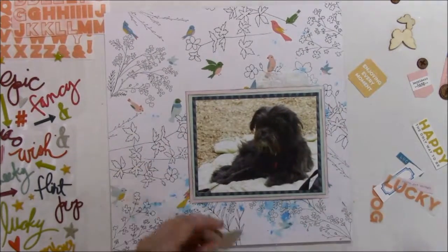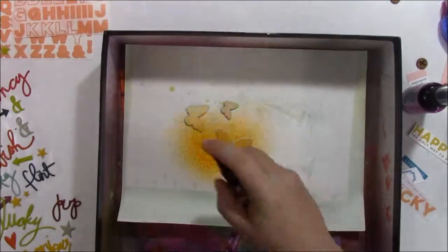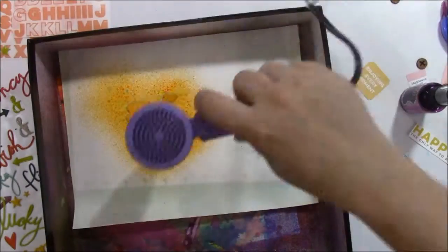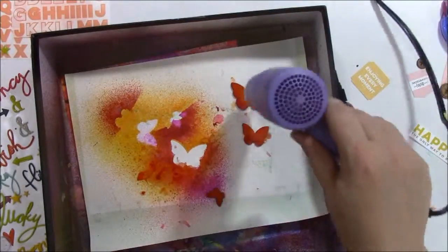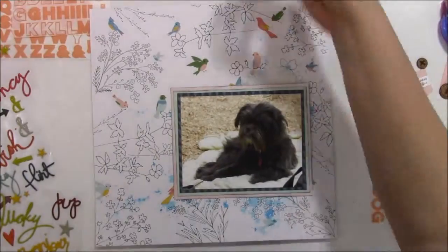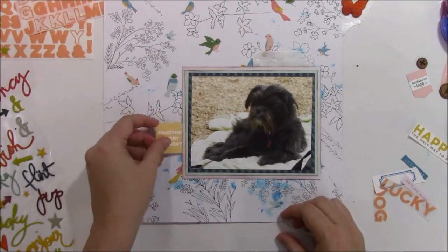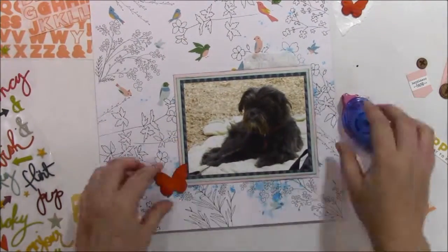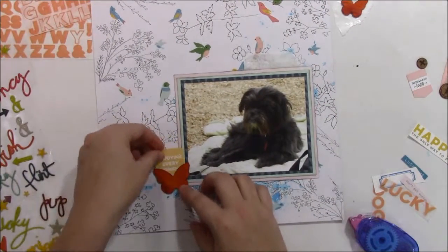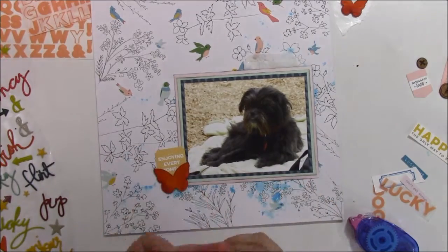Her ankles were all kind of bumpy - she had little bumps on her ankles. I took her to the vet and they gave her some medicine when we got back home, so she's all fine now. Now I'm just adding the dilutions ink spray to those wood veneer pieces. I think the yellow color was Sunshine and probably the other one was Funky Fuchsia, maybe. I really like those two colors together.